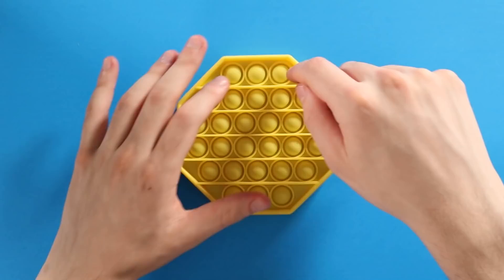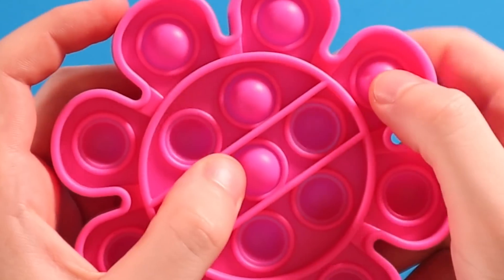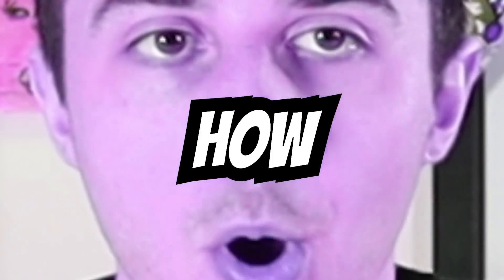Today I'm going to be painting on some Pop-Its. For those of you that don't know, Pop-Its are basically like bubble wrap that you can pop endlessly. It's a super addicting fidget toy that you can't stop popping no matter how hard you try.